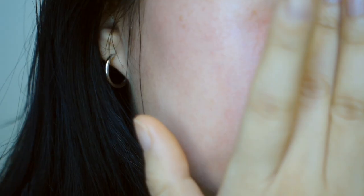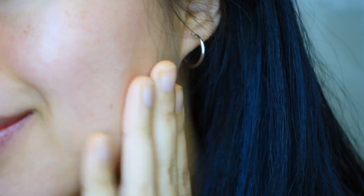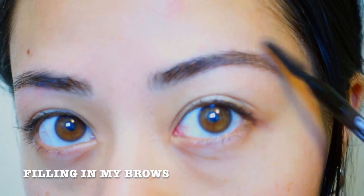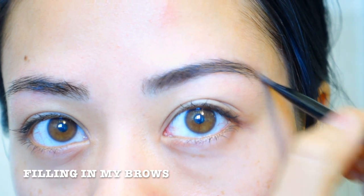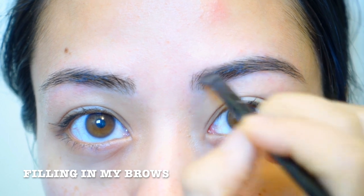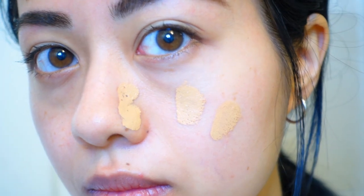First I cleanse my face and then moisturize it. The moisturizer I generally use is the Drops of Youth by Body Shop or the Oils of Life by Body Shop. I even use them as a hand cream sometimes — I feel like it leaves my skin and hands nice and soft.